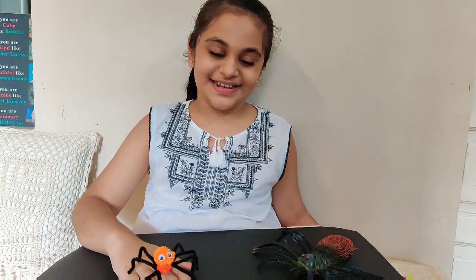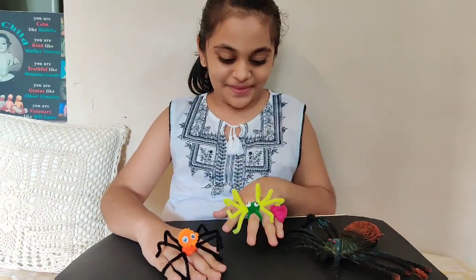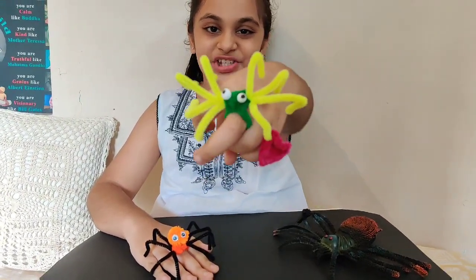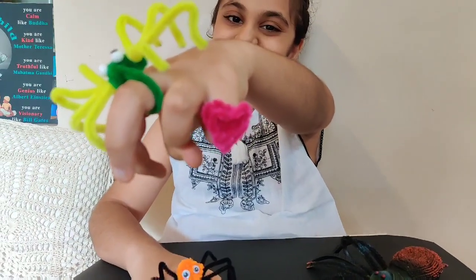Now Vincey is ready to meet Incy, and here comes another friend. You can even make such colorful spiders or shapes using pipe cleaners.